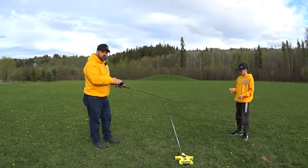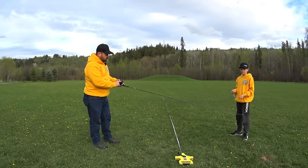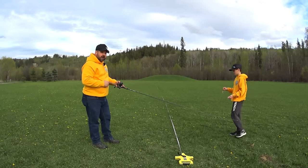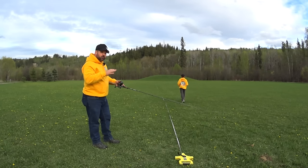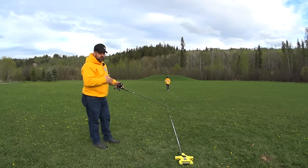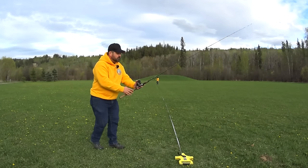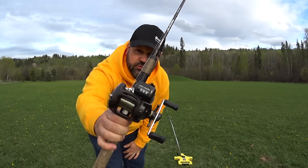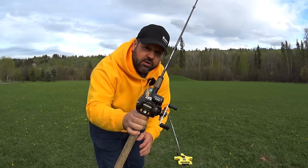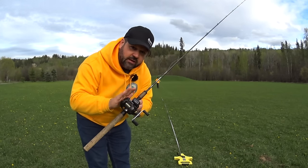Here's our third test on the Akuma line counter reel. Reset the line counter and Ethan is now going to walk us back. It'll be very interesting to see if we're in between 101 and 103. We have 102 feet — that's close enough to 100 feet for me. I'm quite impressed with this Akuma line counter reel.